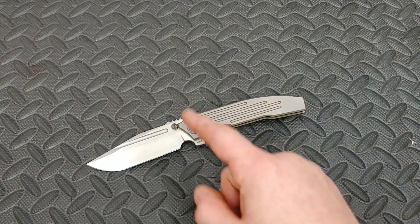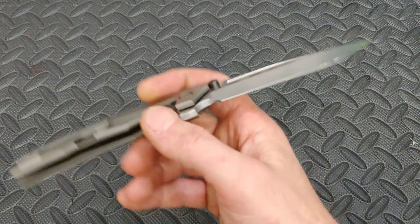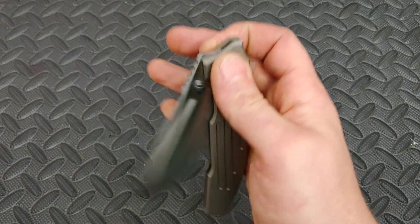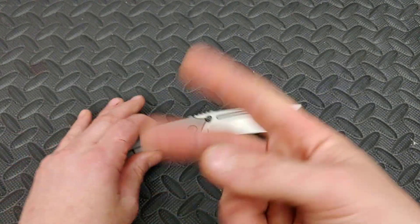That's the video, guys. Thank you everybody, and thanks, bud, for sending this to me among a lot of other amazing knives, and for all the knives you gifted us. We love all you guys. Peace.